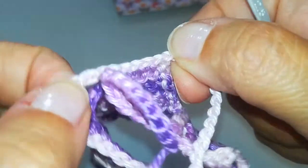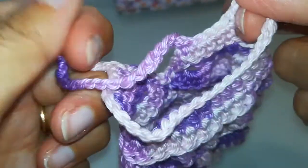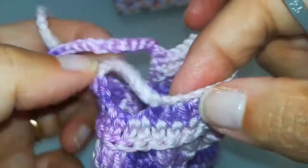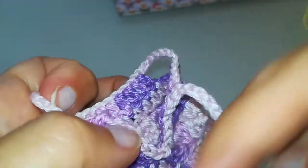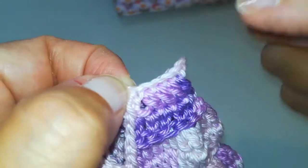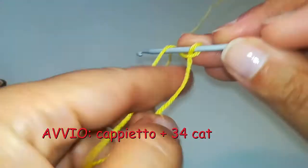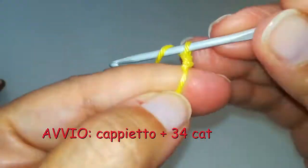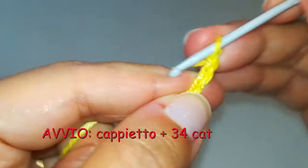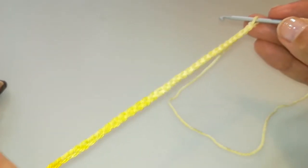Allora, cominceremo a fare la fila di punti qui su questo giro al collo, che come vedete include anche le due spalline e che comprendono un totale da qui fino a qui di 34 punti. Quindi avviamo il lavoro facendo un cappietto e poi mettendo su una catenella che comprende appunto questi 34 punti, e realizzo l'intera catenella.